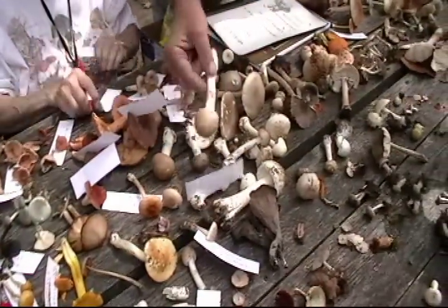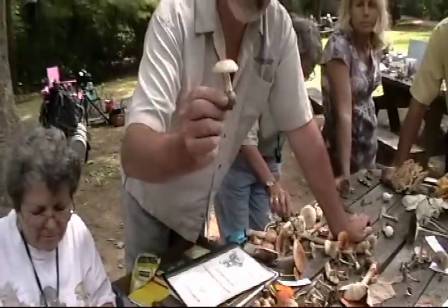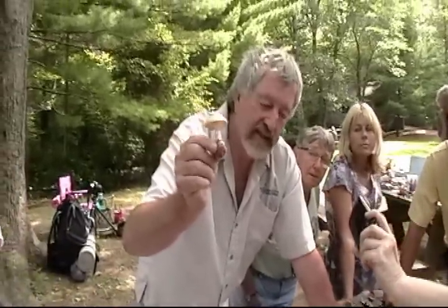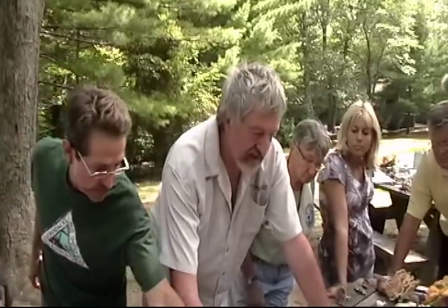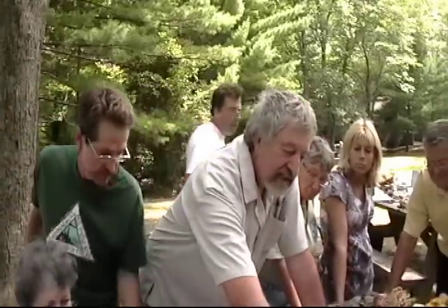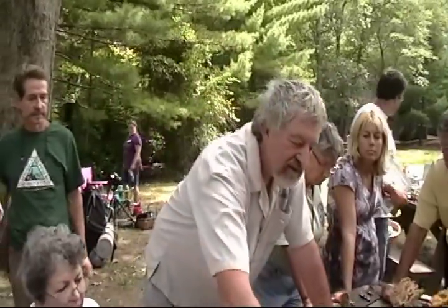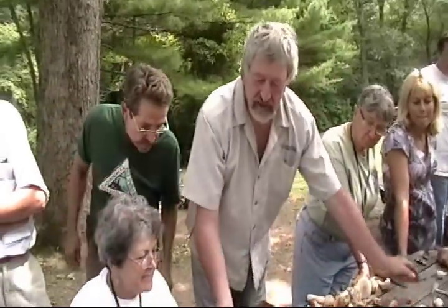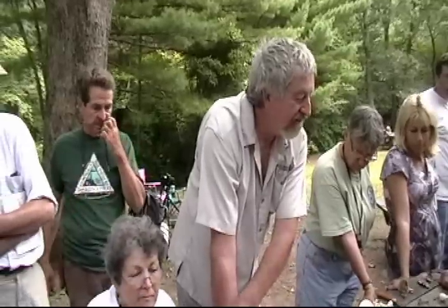This is another good example of Amanita vulvata — a beautiful universal veil or egg base. People do eat some Amanitas, like Amanita rubescens, and Amanita jacksonii — the American Caesar's Amanita — is eaten all over the world. But forget I said that: we do not eat Amanitas. Amanitas are dangerous. You want to learn them first. Learn how to identify an Amanita.